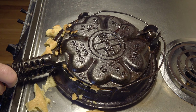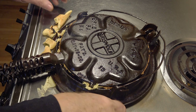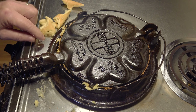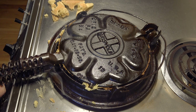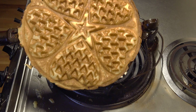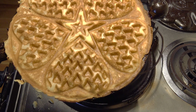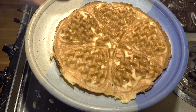Cook it again, have a look at it. You can get it a lot more crispy than this if you want — it's up to you. There it is, easy peasy. You can get it a lot more crispy like this. Thank you.